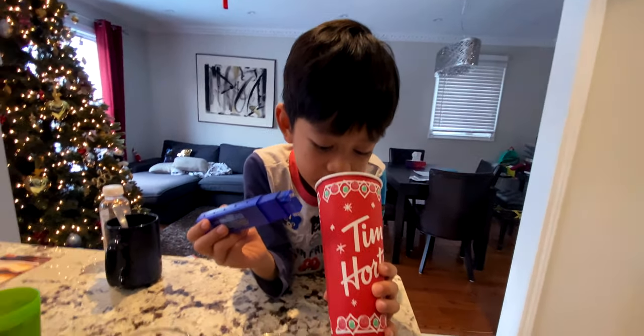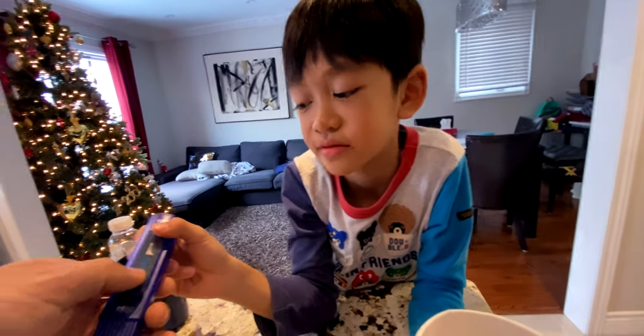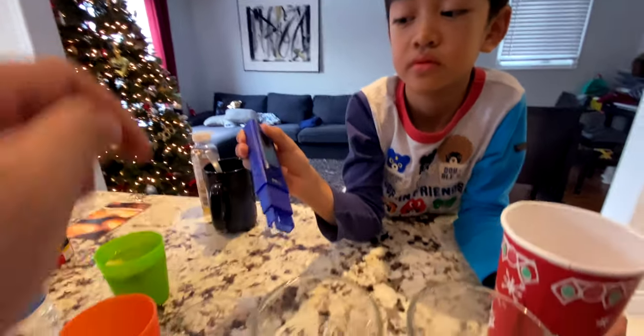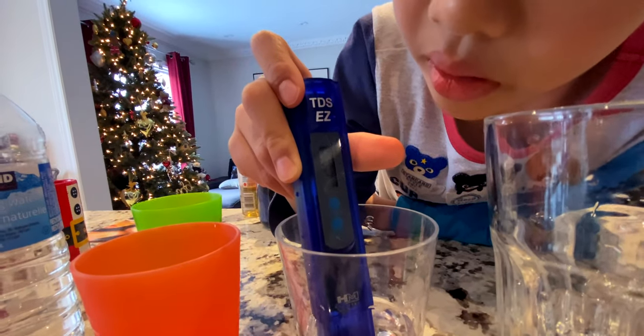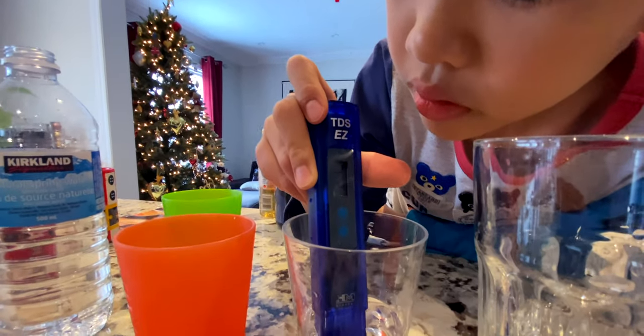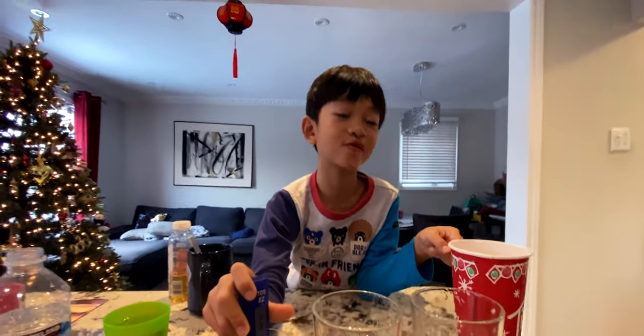Now let's do this one — this is from the water osmosis. What is it? 24. So this water is even better than this. The snow water osmosis reads 24.